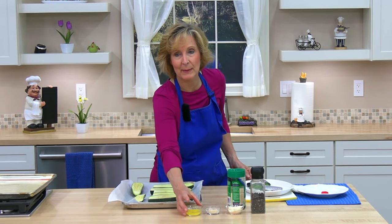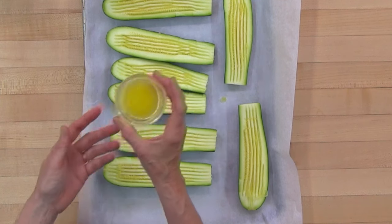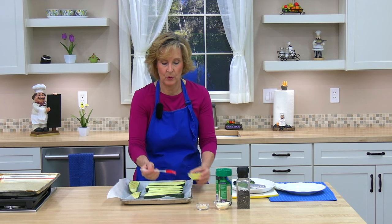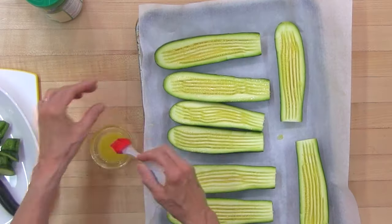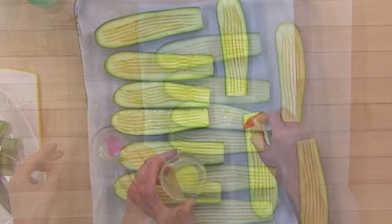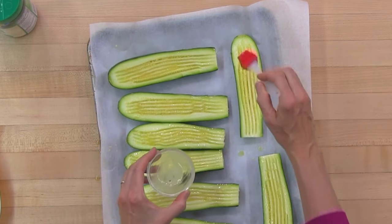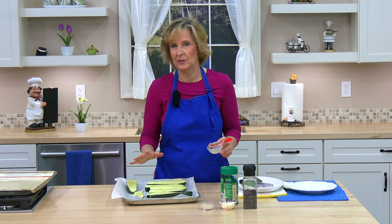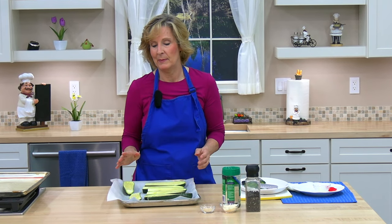The next ingredient is one tablespoon of melted butter — I just melted it in the microwave for a few seconds. I'm going to brush the butter over the scored side of the zucchini. You could add more or less. I have some left over so I'll go over them again. I forgot to mention: I washed and dried the zucchini beforehand — if there's water the butter kind of rolls off, so pat them dry before you start.